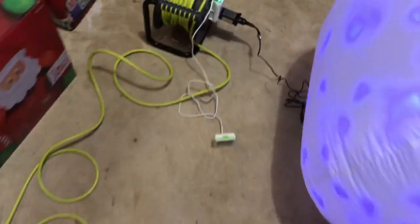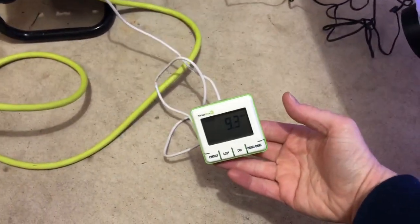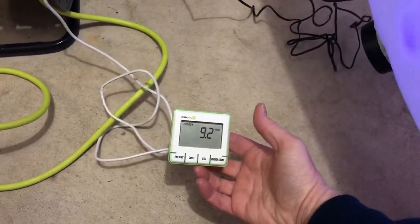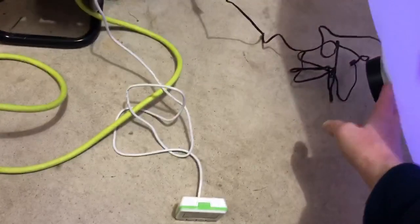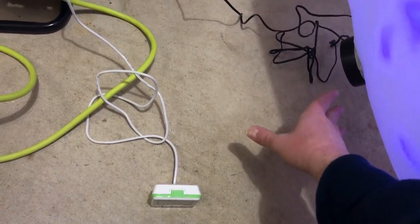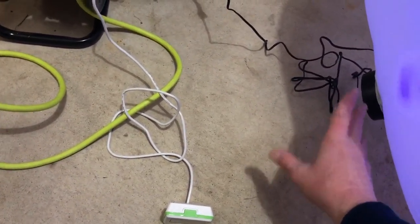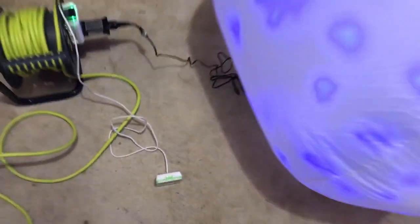Let's check the electricity usage. That's pretty good, actually. It's a good-sized motor, but it's still on the smaller side. It's got two LED button lights and all these blue light effects too. Under 10 watts — that's actually really good. I can't speak to the quality of these motors since most of our inflatables are Gemmys, and those motors work really well for the most part.